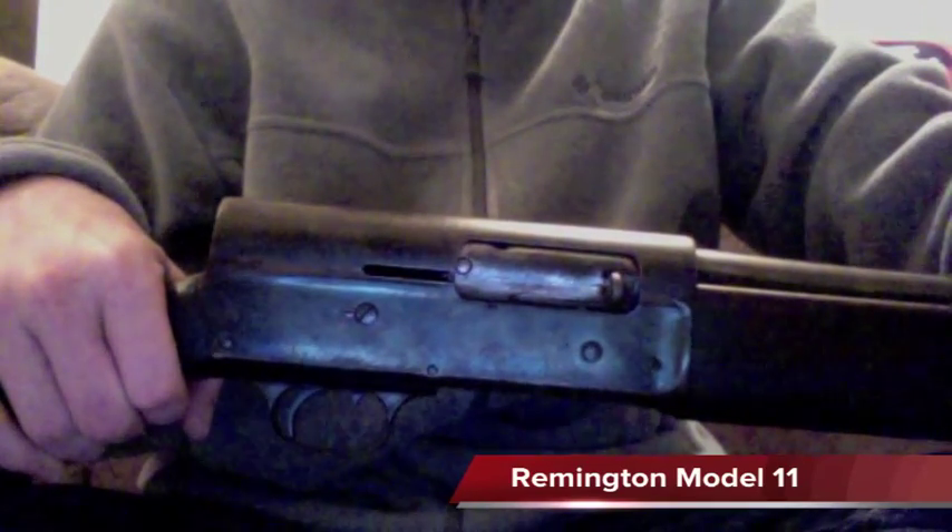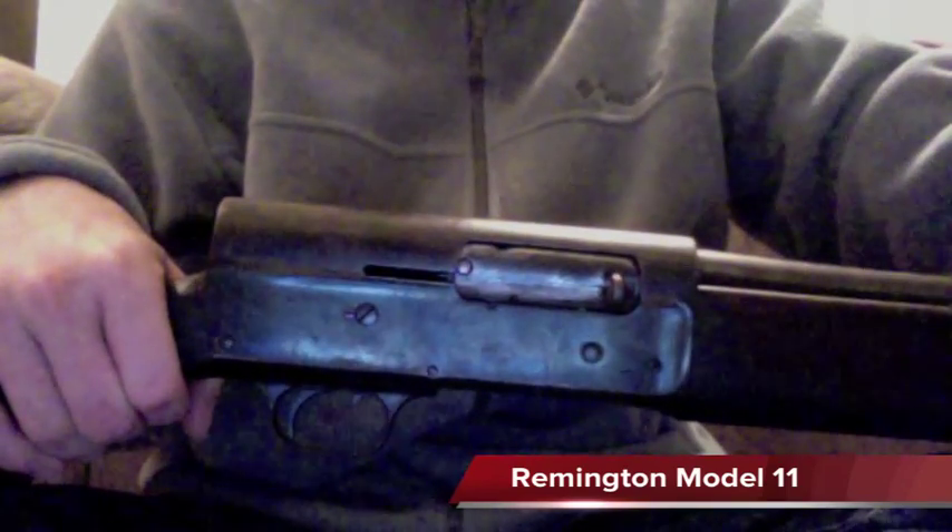This is something I'm probably going to have taken care of pretty shortly, especially when I get to re-bluing it or maybe even having it professionally redone.